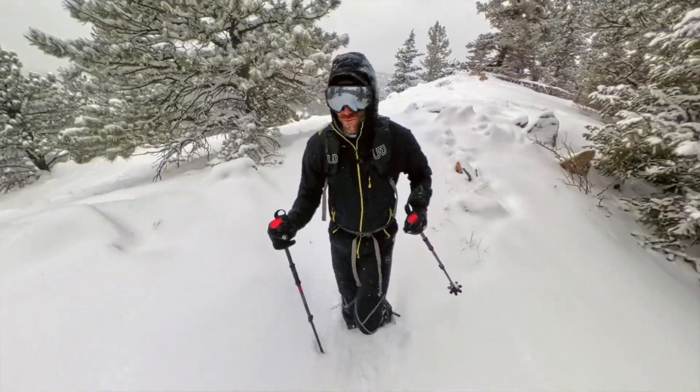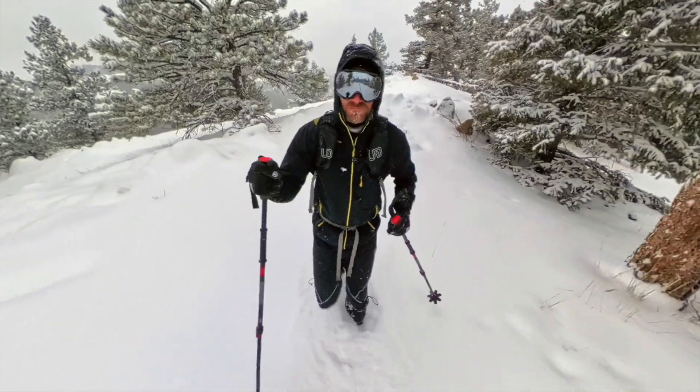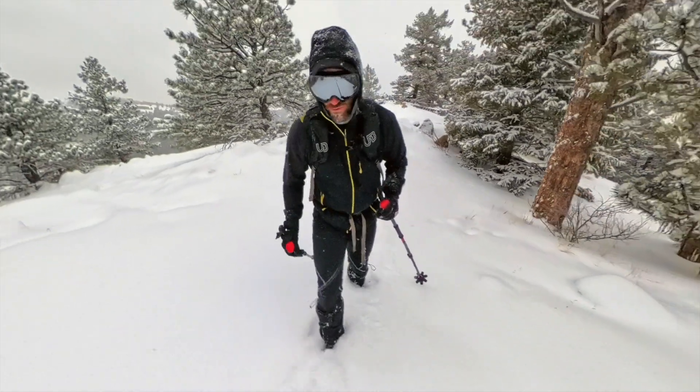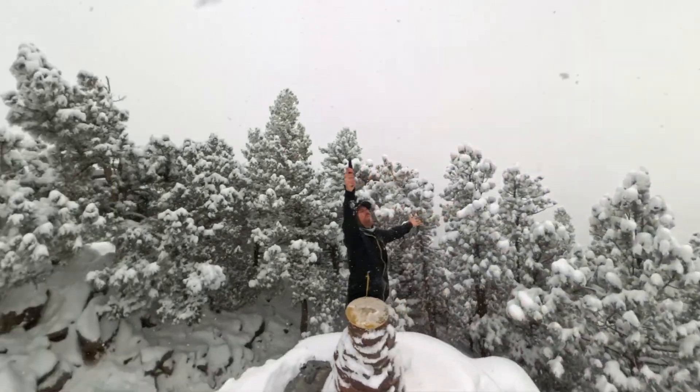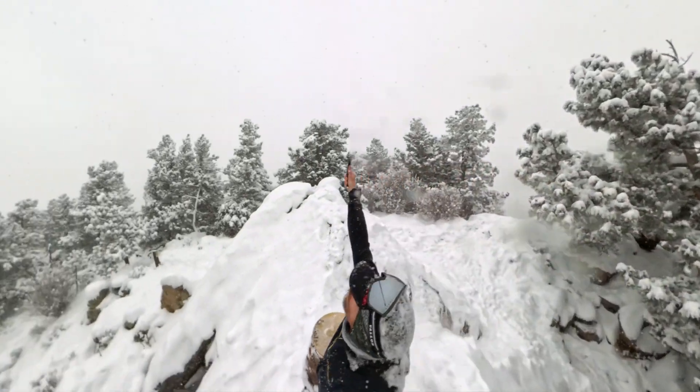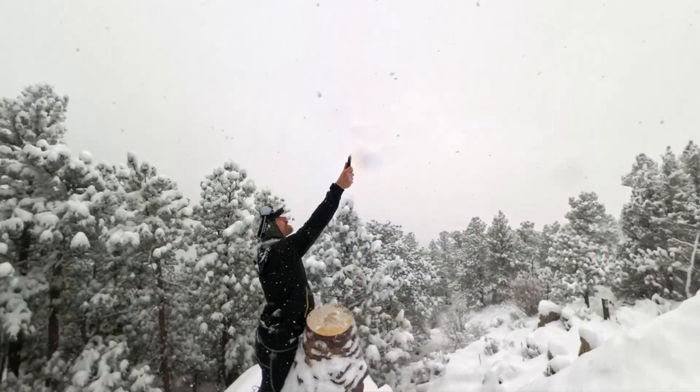Wouldn't you know, it was supposed to snow. So I got up really early, put on all my gear, and went out for an all-day hike. All said and done, it was about 18 miles, a couple of snowy peaks, and 5,000 feet of elevation gain. And when I got home, this is what I found.